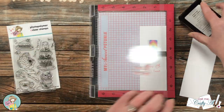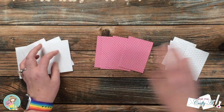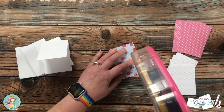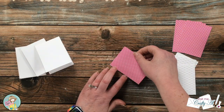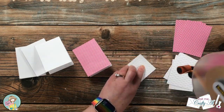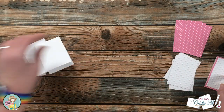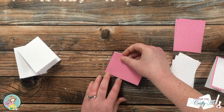Now all the pieces are ready and I can start assembling the cards. Off camera I added a little texture to the smaller white pieces with an embossing folder. I'm going to start by adhering the piece of pattern paper flat down onto the front of each card base — make sure before you place it down that the sentiment is reading correctly on the inside. Then once the pattern paper piece was in place, I added adhesive to the back of the embossed piece and continued until all four card fronts were completed.